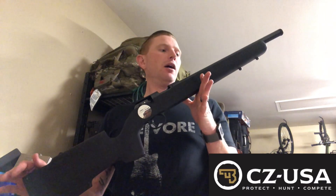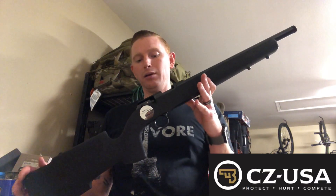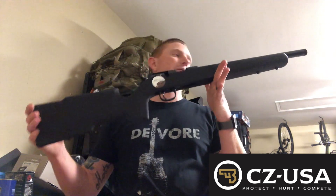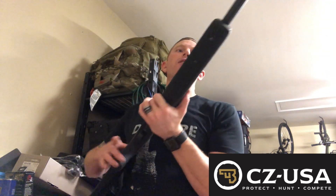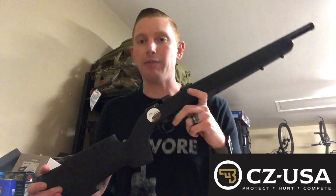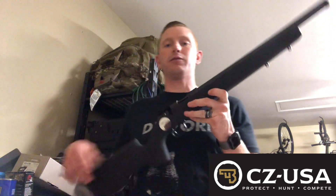This is the CZ 457 Pro Varmint. It's their newest option in 22s. The Pro Varmint has a threaded barrel, so you could put a comp or, like myself, you could put a suppressor on there. I like running suppressed because it makes me feel like a cool guy after living in California for so long.